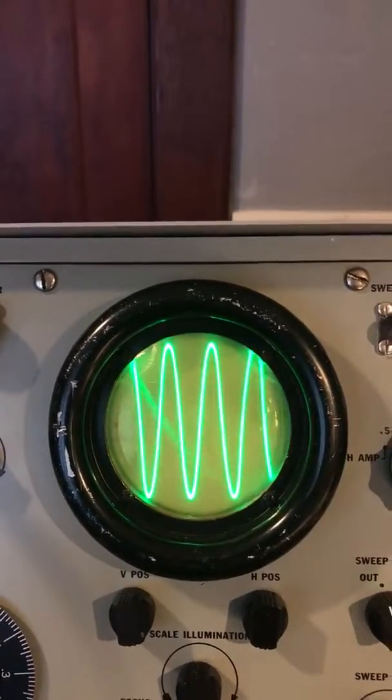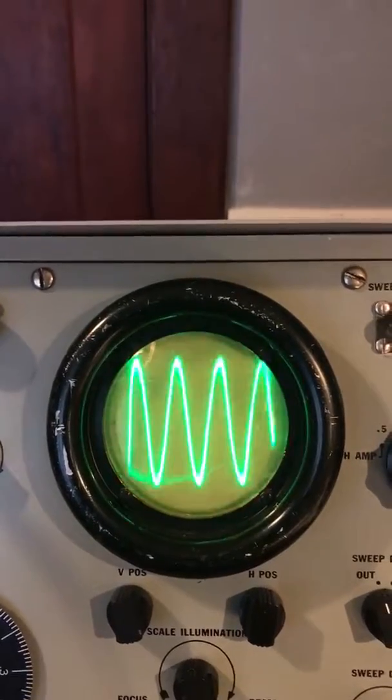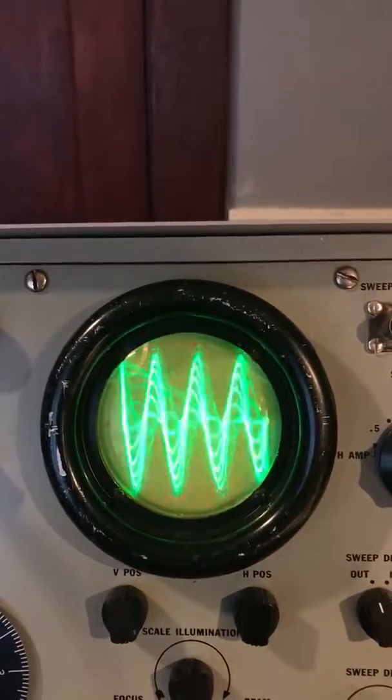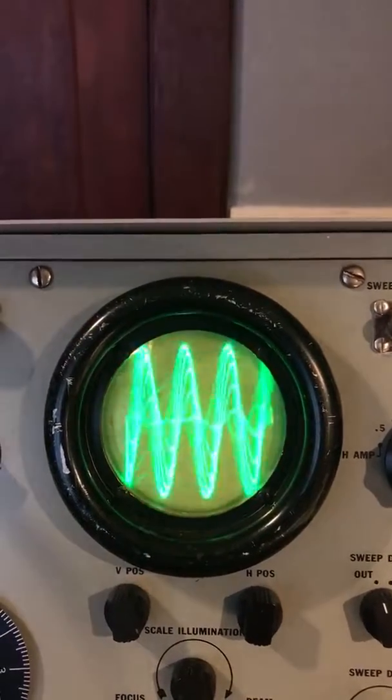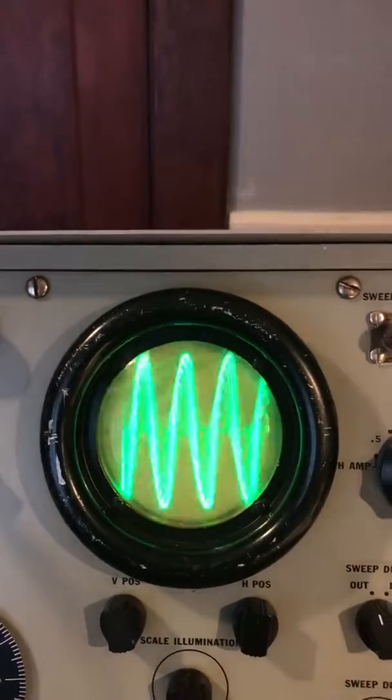You can kind of hear it rotating around that axis. That's an extreme depth where I would imagine all kinds of other things are being introduced into the signal.